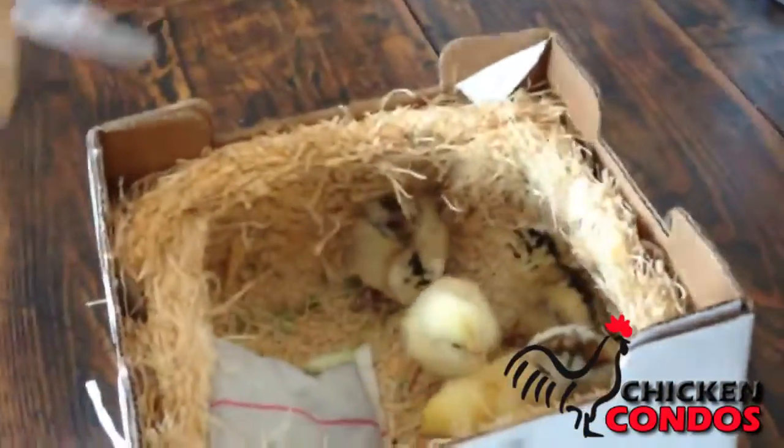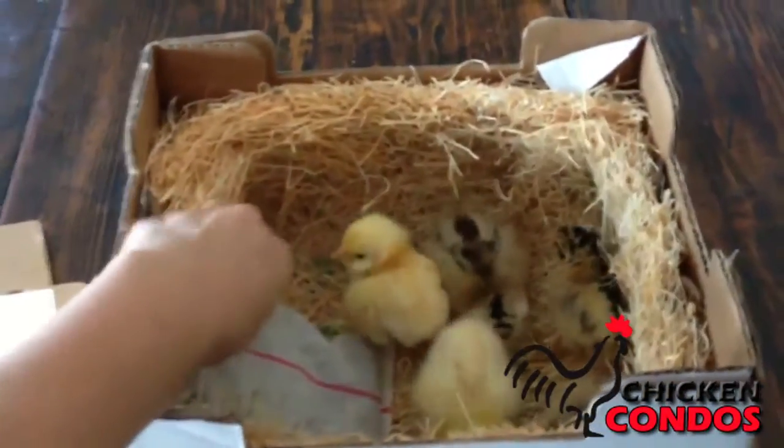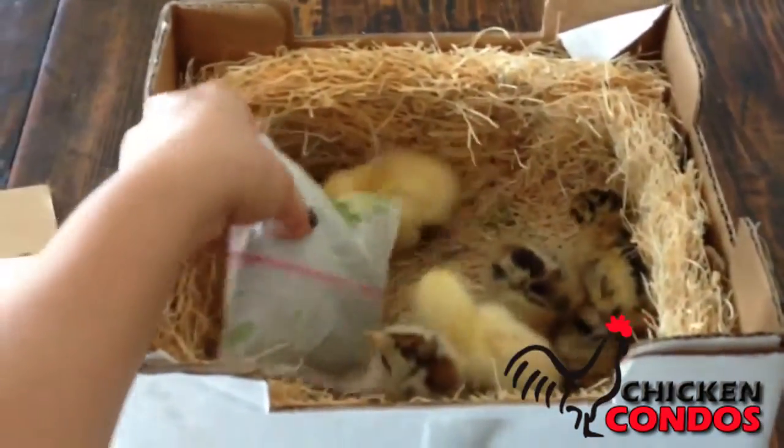Our Plus Chickens option makes it easy to order the chickens you want. You select the number, breed, and age of chickens you would like to purchase.